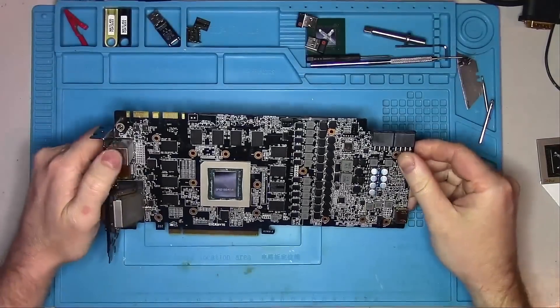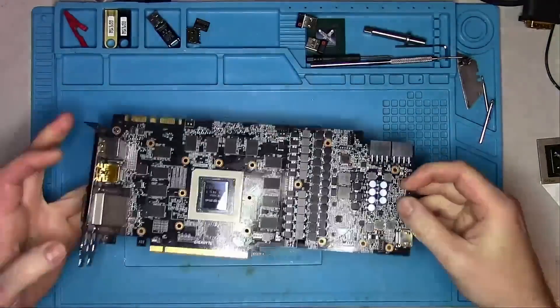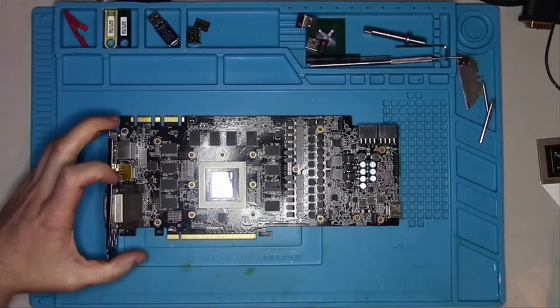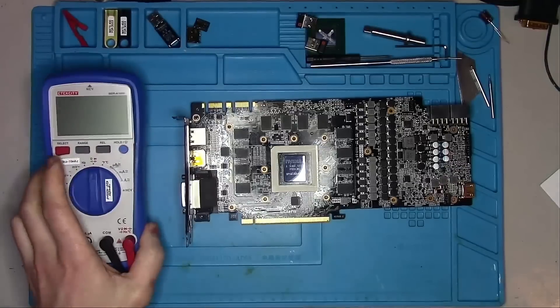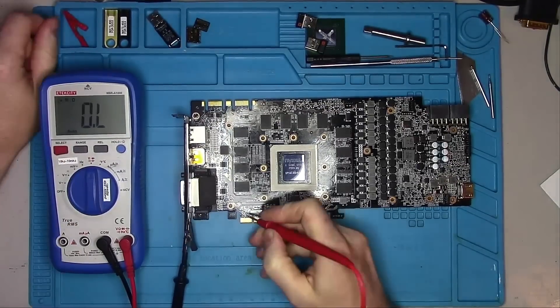Hello internet! As you may have guessed, I have another broken card — just the board this time. If all goes well, the Gigabyte GPU I stole from in my last video will serve as a donor, and I will steal its heatsink too. Since I don't have to disassemble this card, let's go straight into measurements for resistance and see if we find anything abnormal.